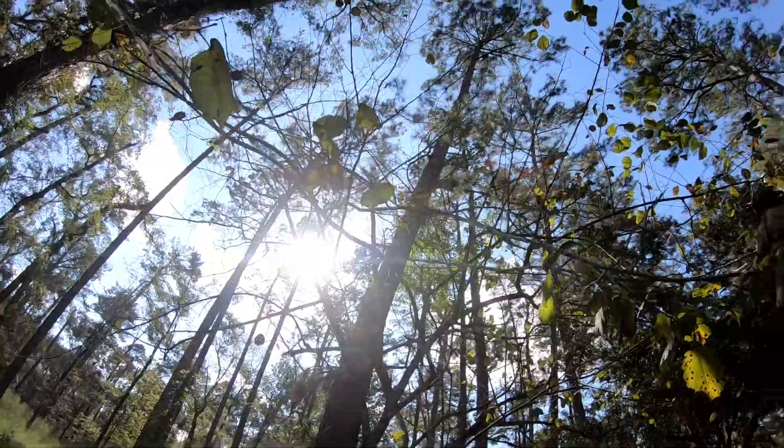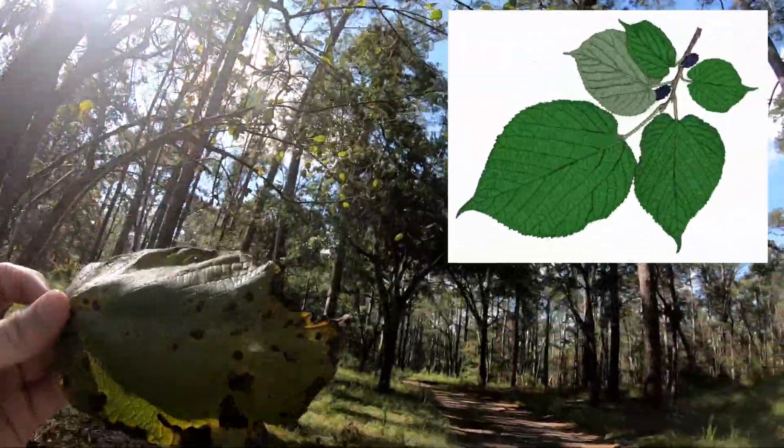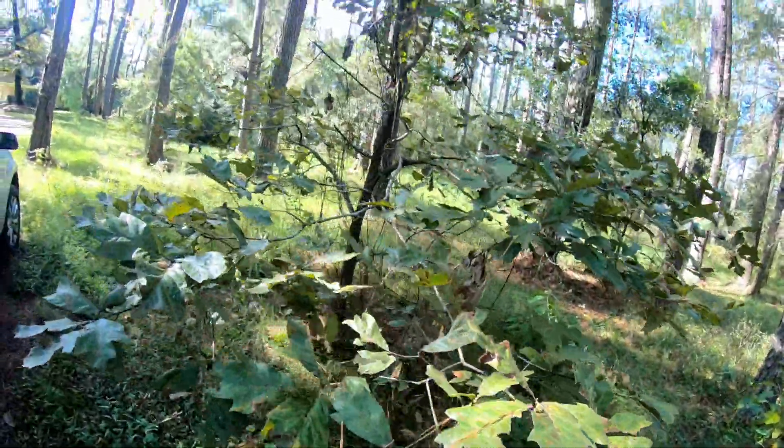This tree right here looks pitiful — really dead looking. But as you can clearly see from this leaf right here, it is a red mulberry. Not only is it super big, but it also has this little thing on the end that kind of comes out a little bit.